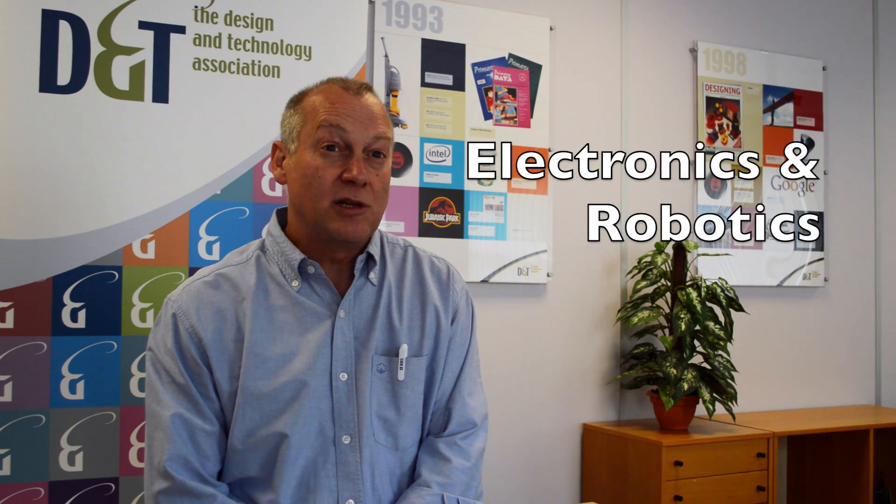Hi, we're really excited about this year's D&T Association Summer School, being held at Loughborough Design School on the 11th and 12th of July. We've put together a packed programme of hands-on workshops designed to help you move on and modernise your teaching of D&T. Whatever your particular interests — electronics, food, or textiles — there are workshops for you that will give you ideas and provide you with resources you can use back in school.